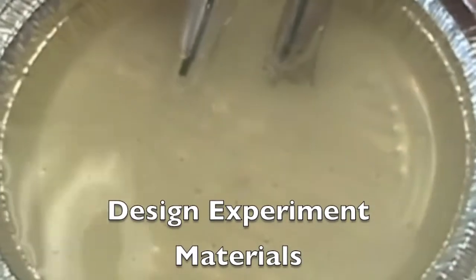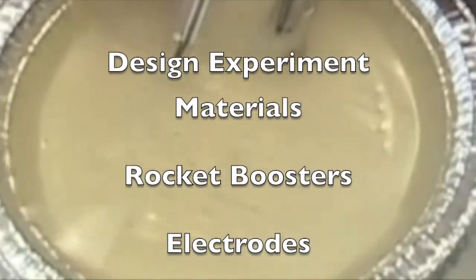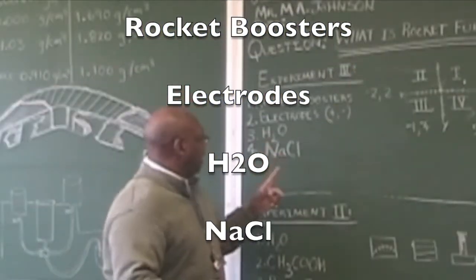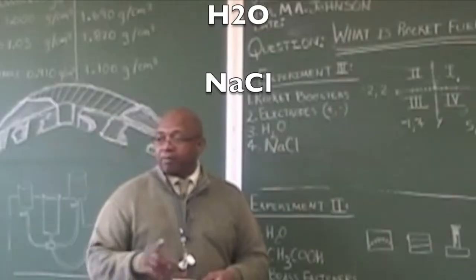We need rocket boosters, electrodes — positive and negative — H2O. And what is H2O? Water. And NaCl. What is NaCl?